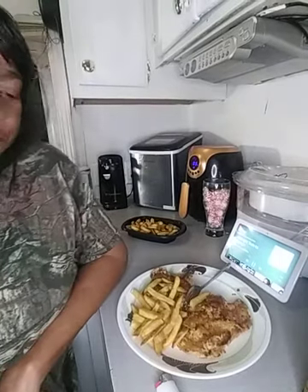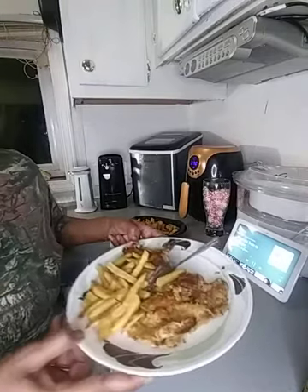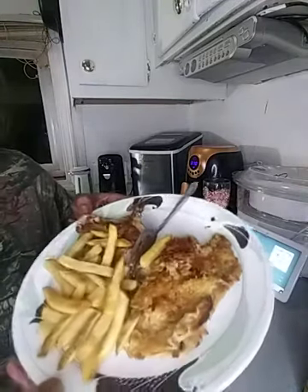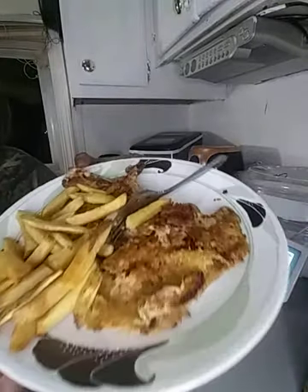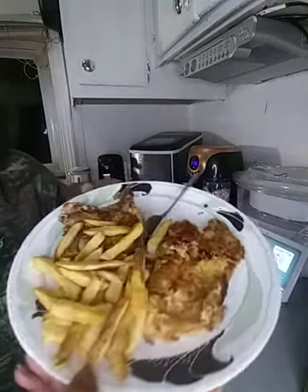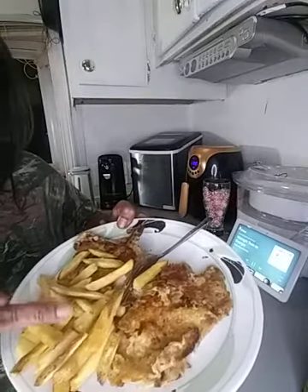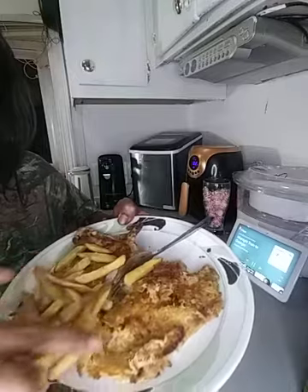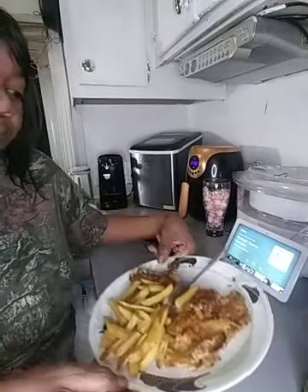Okay you guys, we're back. My pork chops turned out right. I'm going to put a little ketchup on my fries and some hot sauce on my pork chops. If you like, leave a comment at the bottom — tell me what you cooked today.